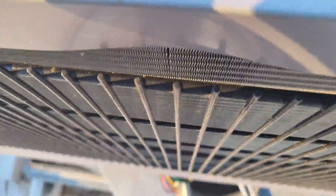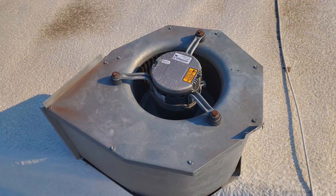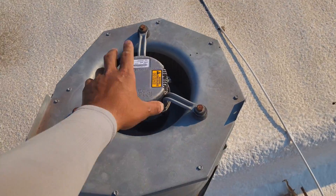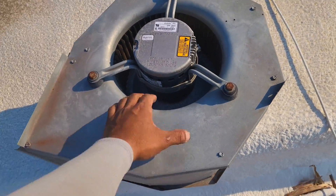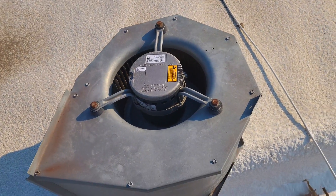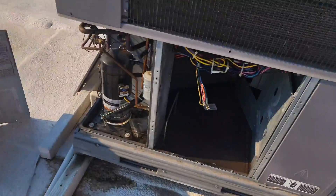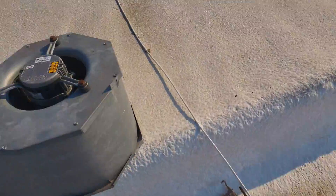I pulled out the whole shell — what we call the squirrel cage. This is the blower wheel, this is the housing. We put it on a surface where we can work on it. You can see the big opening where it used to be.